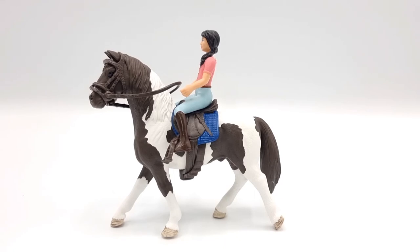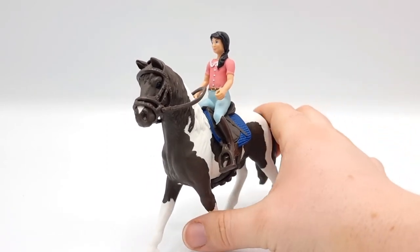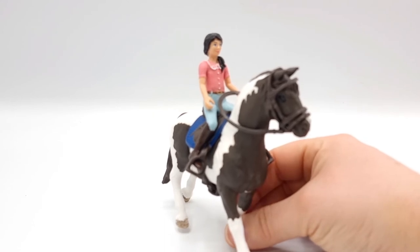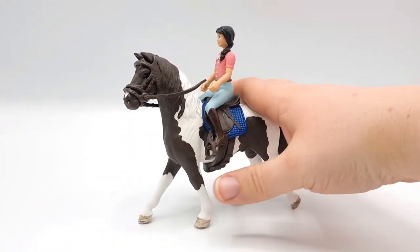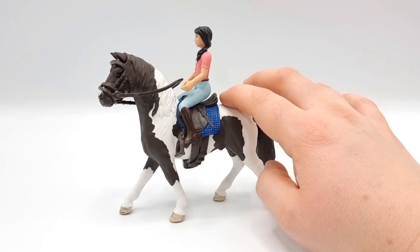Here he is all tacked up, and the blue saddle pad looks so gorgeous on him. I also put the rider in the saddle and she rides really well — she was a little bit stiff at first, but after some manipulation I managed to get her into the saddle. The stirrup leathers are just a bit too long for her though, so this leg needs some repositioning.